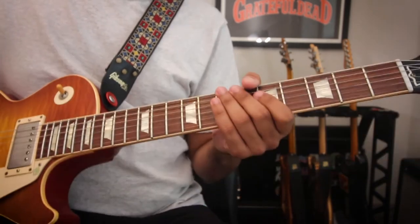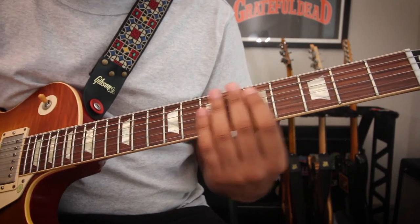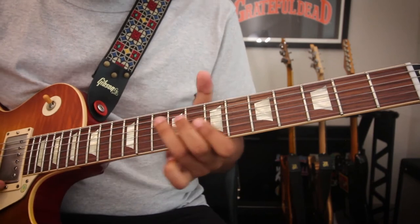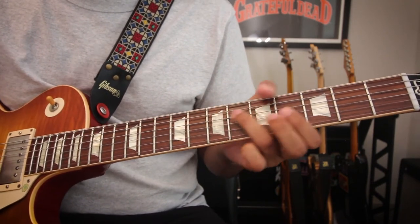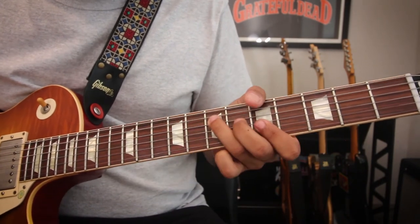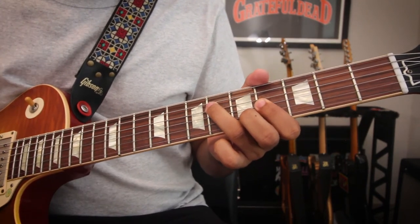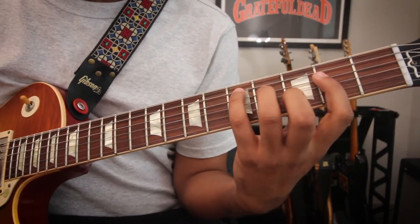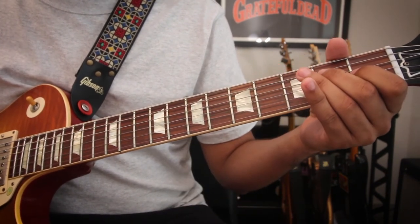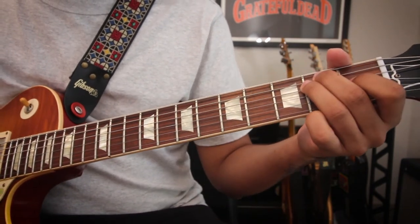So now you're asking yourself, what's the point of these triads? Well, the idea is that you can play these three-note chords. So let's take a song like Jack Straw. The chorus of that song is D, B minor, A, E. So play like that. We can also do it like here — to our D. So here would be your D chord, B minor chord, A, E.